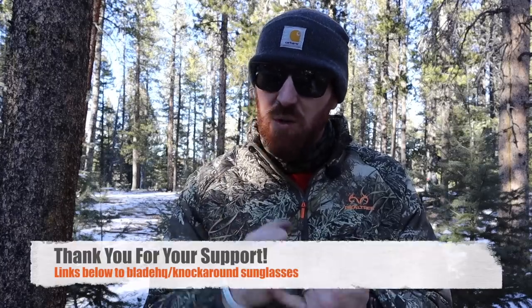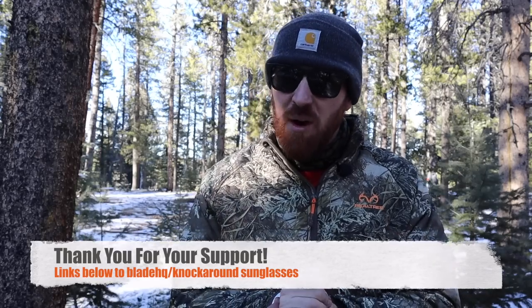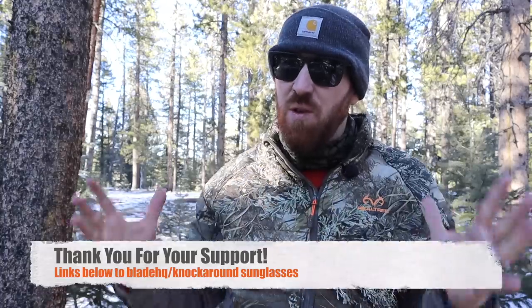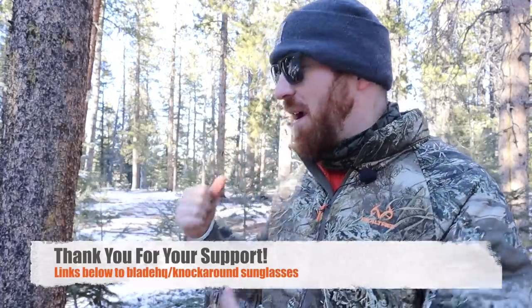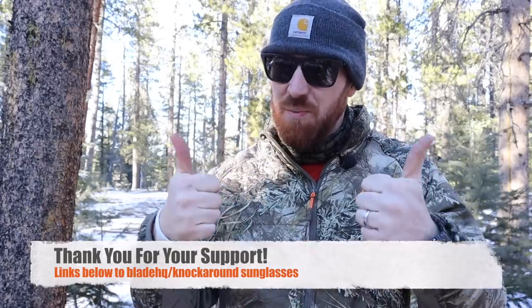Hope this video has been informative showing you what this little item can do and whether it's something to purchase to use your JetBoil element with more pots and pans outside of just the JetBoil brand. Thanks for coming over today and checking out this quick video. Thank you for using our hyperlinks in the description — over to BladeHQ for tools, knives, hatchets, and multi-tools, and Knockaround Sunglass Company for the whole family. Use those hyperlinks, check us out on Instagram and social media, and as always — stay equipped, stay prepared, and we'll see you out there.